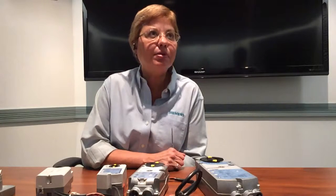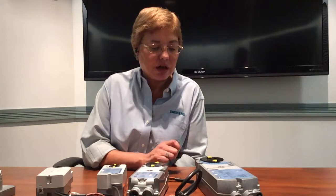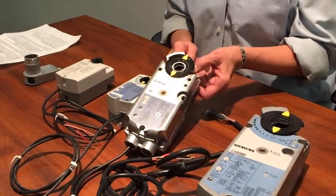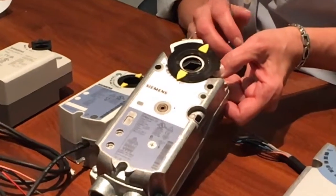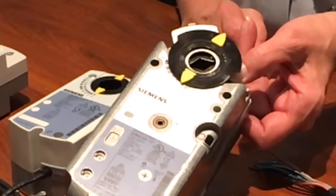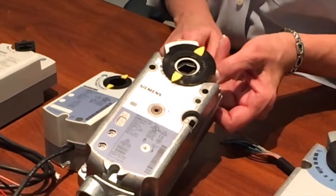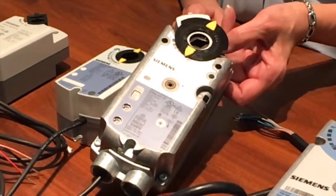What applications are damper actuators used in? Dampers that bring in outside air into the building would typically use spring return actuators, like this 62 inch pound GMA series actuator. If power fails, the physical spring inside the actuator will return the damper to the closed position, saving your mechanical equipment from damage by cold air.